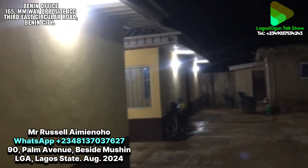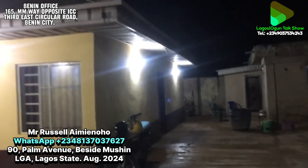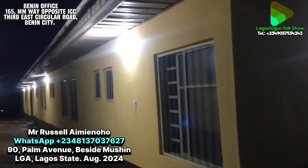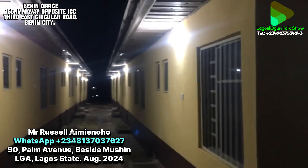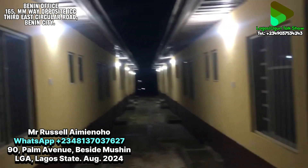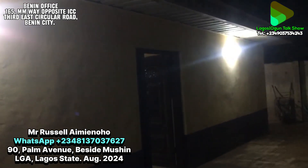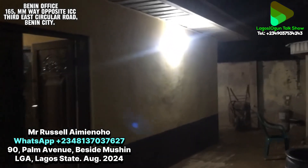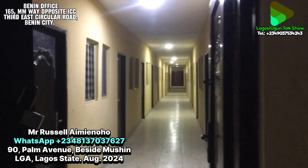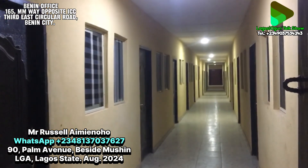Wow — the entire compound without NEPA, with solar power, everywhere is lit up! This one too, and another one. The load on this particular system is basically lights and fans for each of the rooms, and one TV. Let me check one of the rooms.